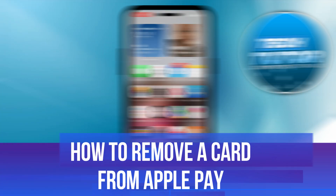In this video I will show you how to remove a card from Apple Pay, so let's jump straight into it.